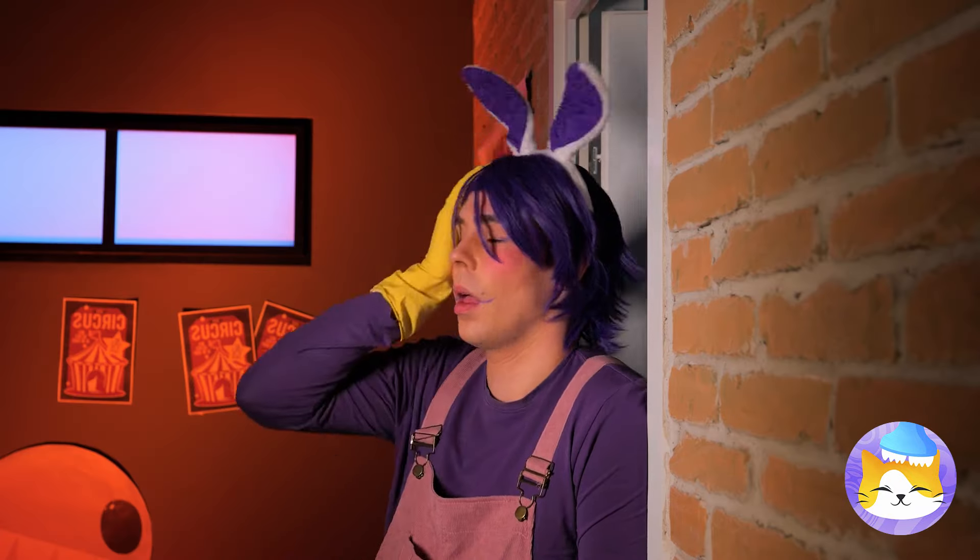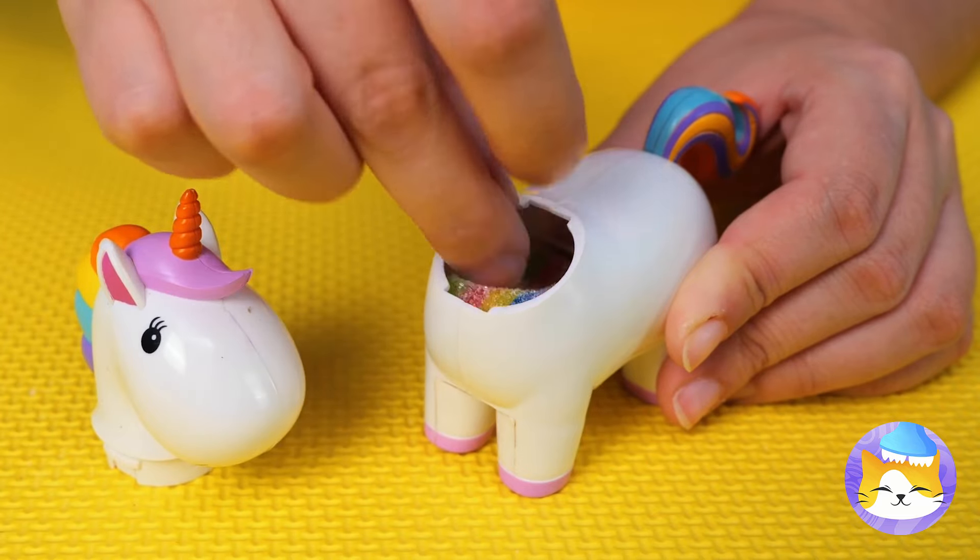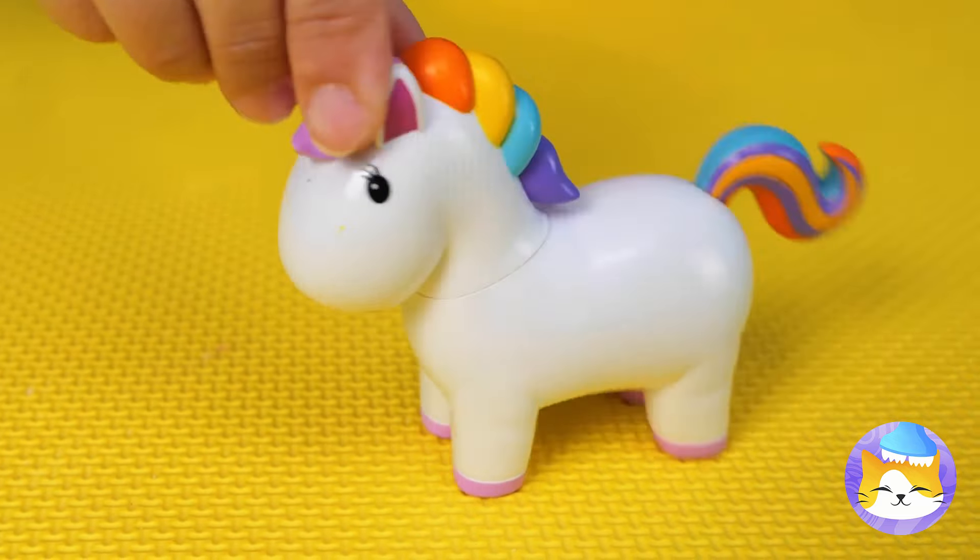Quick — the broom! That takes care of that. Everything's all locked up — maybe Mr. Unicorn can help. A candy unicorn — now all we need's some candy! A whole suitcase filled with candy — fill him up and start shaking that tail!